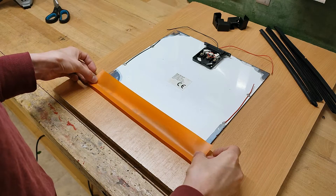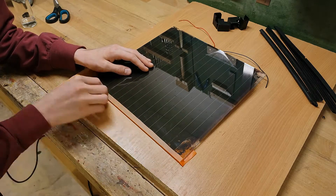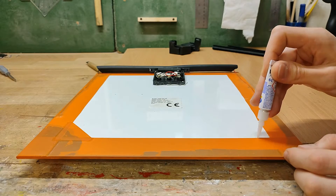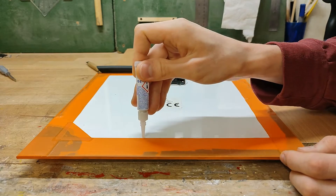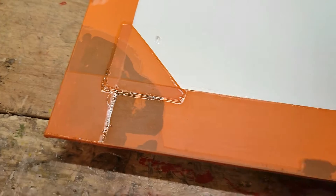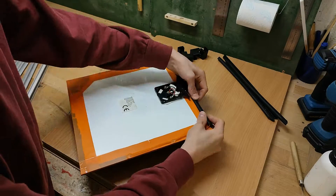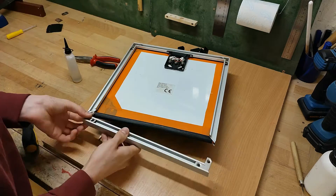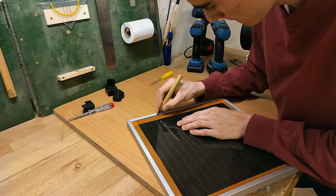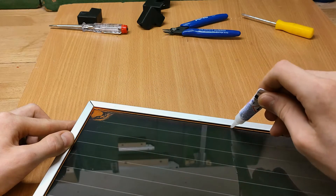Then I cover these areas with orange PVC tape, wrapping it around the edge and onto the front side of the panel. To hopefully make sure no water gets underneath the tape, I'm sealing all the seams with superglue. Once all edges and corners of the panel are nicely wrapped and sealed, I can put it back together like it originally was, albeit being kind of careful not to puncture the tape. Then I can cut off all excess tape on the front side of the panel and seal those seams to the glass as well.